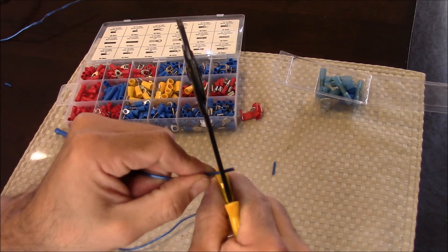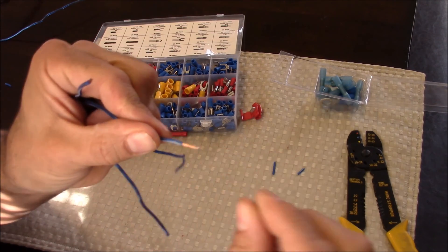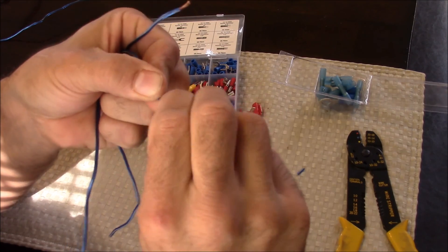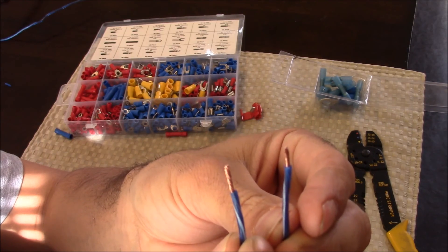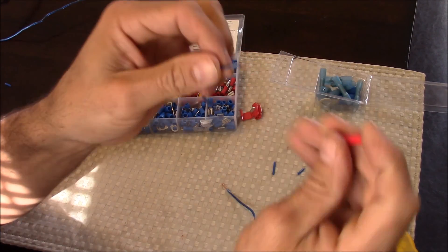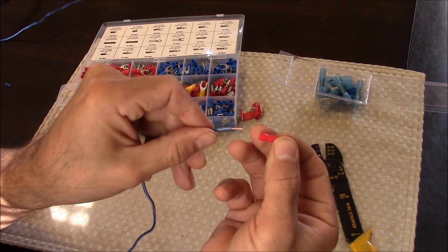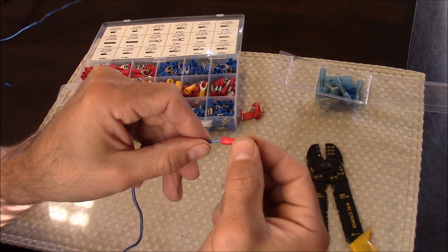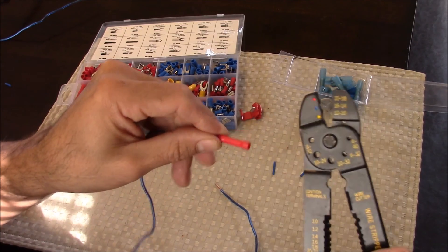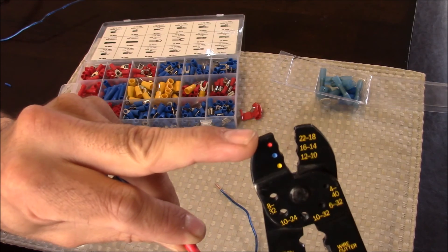Now it should just pull right off with not much effort at all. After stripping the wire, I like to take the ends and twist them tight — that makes a nice tapered end so they go into the terminal connections easier. I've got two nice clean stripped ends here, and now they're ready to attach to the butt connector. This red butt connector is designed to fit wire gauge sizes 16 through 22, so we'll go ahead and insert the wire through the hole of the terminal. It's going to stop about halfway because of the built-in stop.